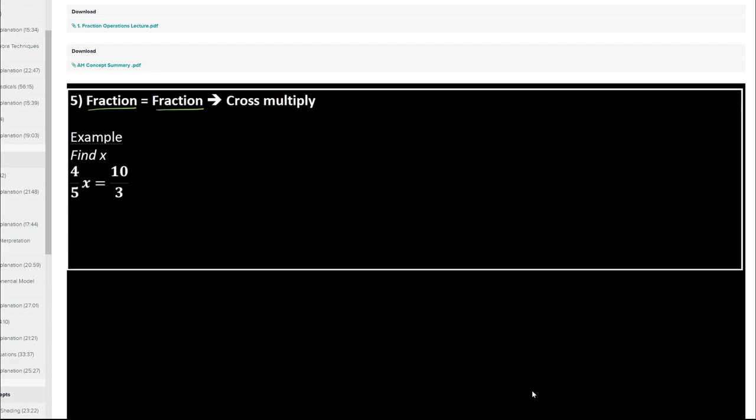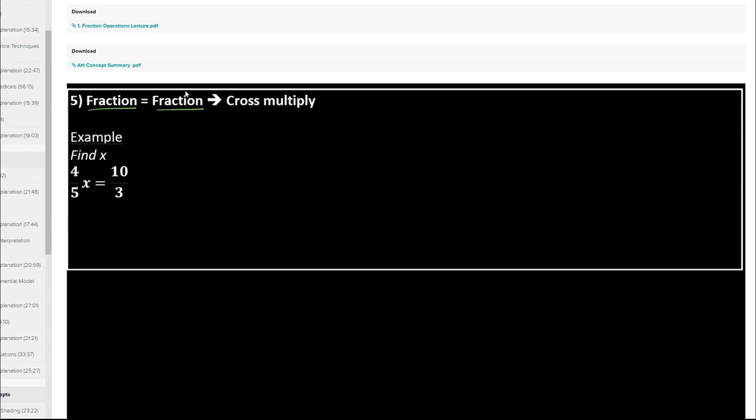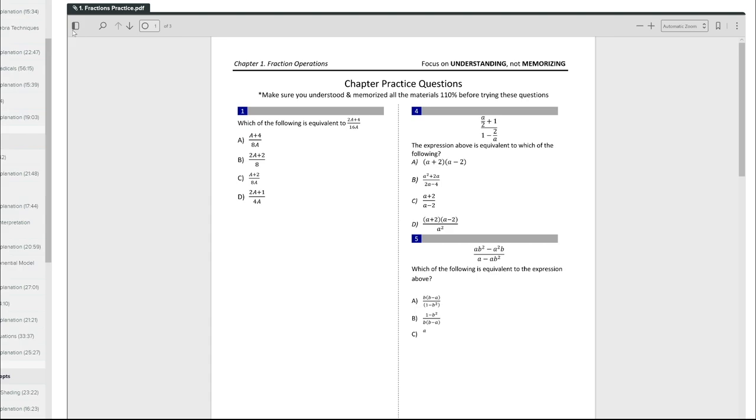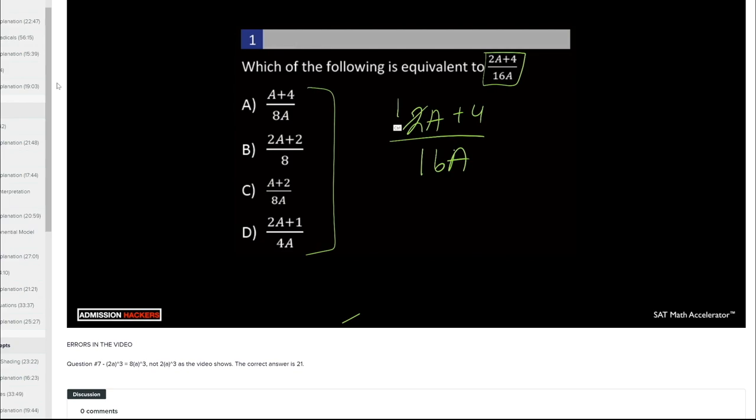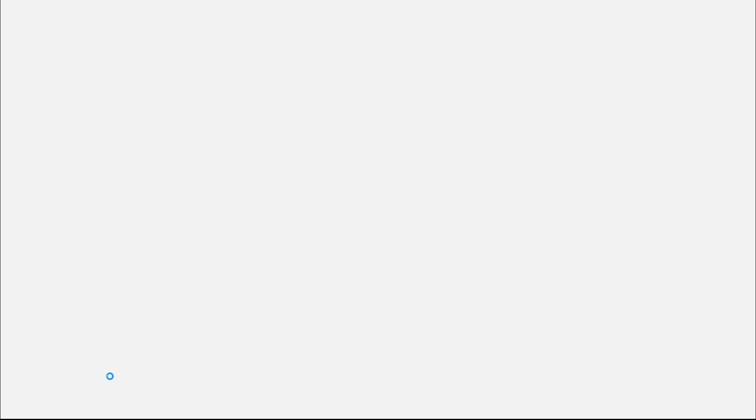Once you're done with the lecture and understood everything, you're going to summarize the concept in the concept summary worksheet — you can download it, print it out, and then summarize it. Once you have everything in your head, you're going to go to the practice set, which is about 12 questions and also has an answer key toward the end. If there's a question you really don't understand, try to solve it a couple more times. If you still don't get it, you can always go to the solution video and it will explain how to solve the question every single step. And as always, if you don't get something, leave a comment below.